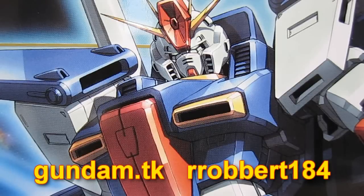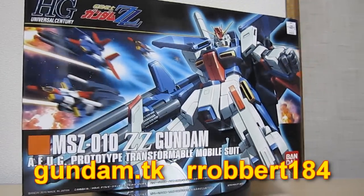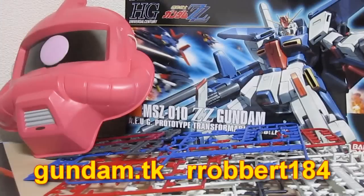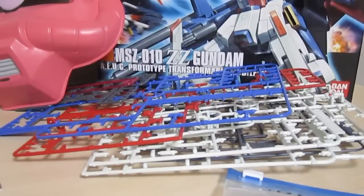Gundam.TK presents Double Zeta Gundam. Hey, it's Robert184 as always from Gundam.TK, and I'm back continuing my look at the high-grade Universal Century Double Zeta Gundam. Don't forget to check out the de-boxing, but now it's time to take a look at the parts because it's all put together.